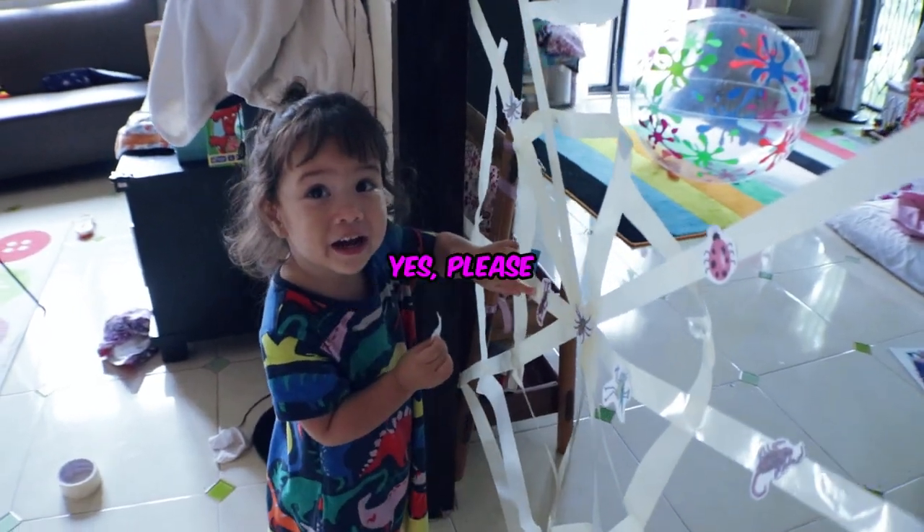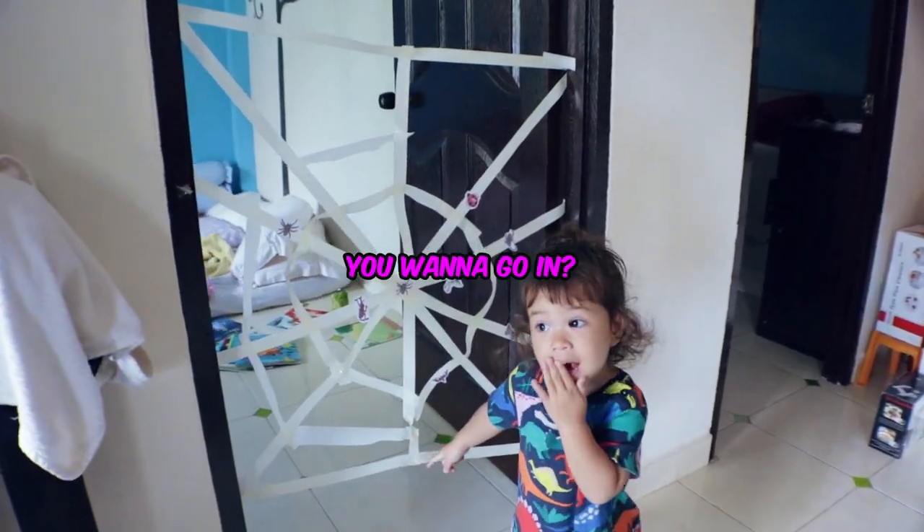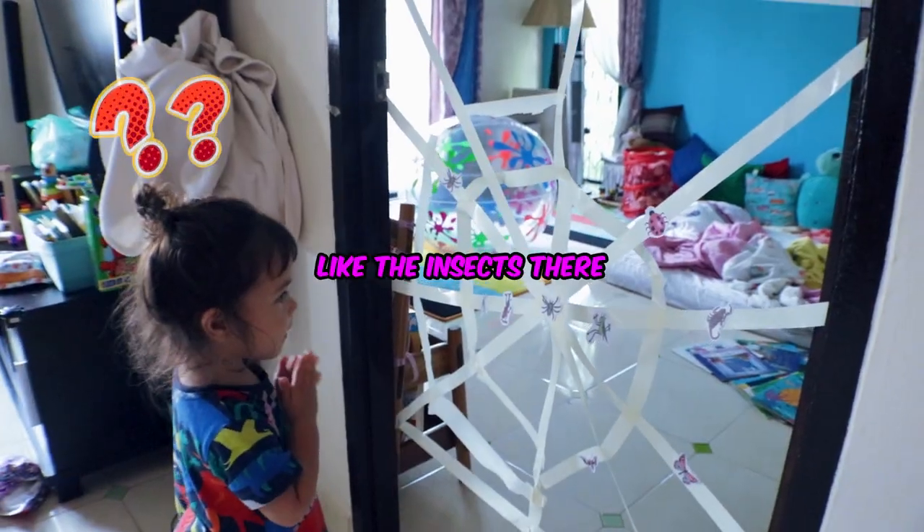Yes, please. Yes, please. I can go in. You want to go in? Yes. I think you will get stuck like an insect there.